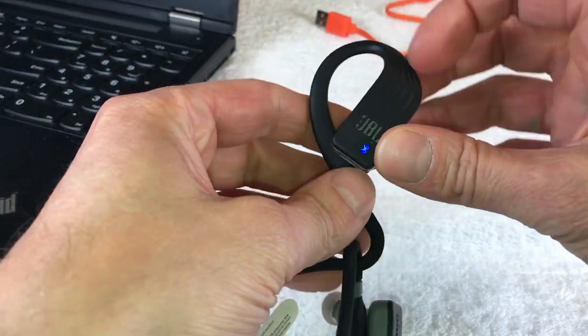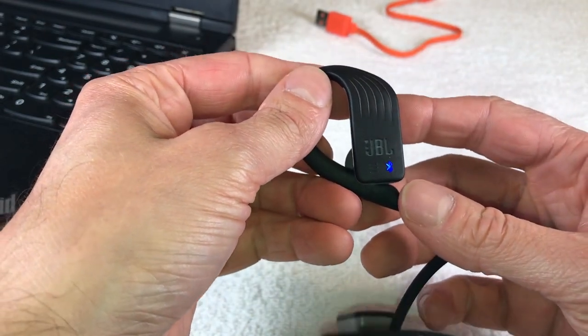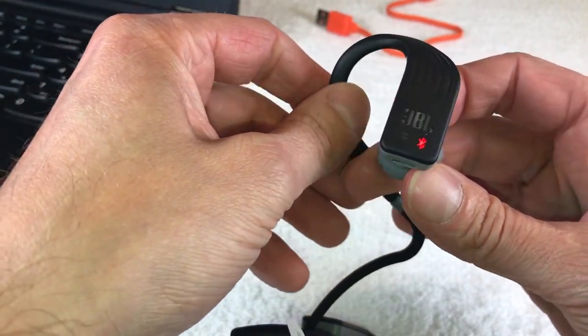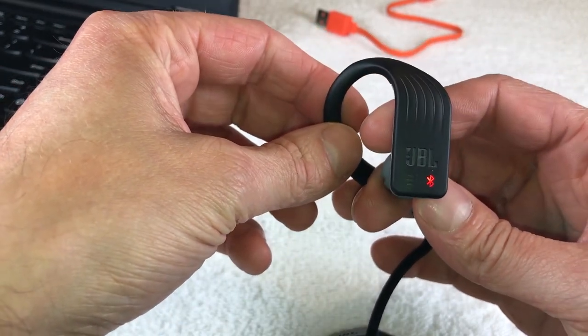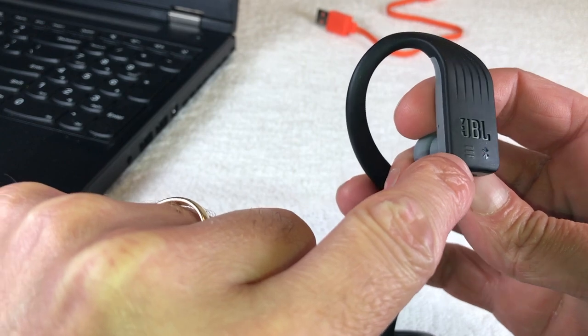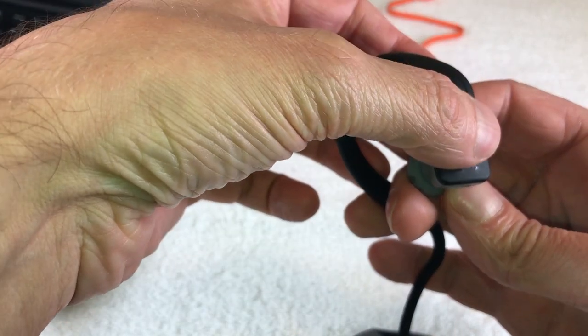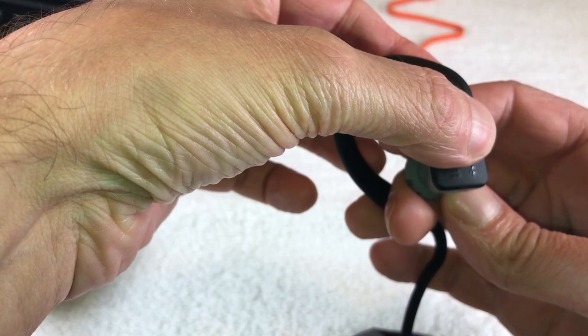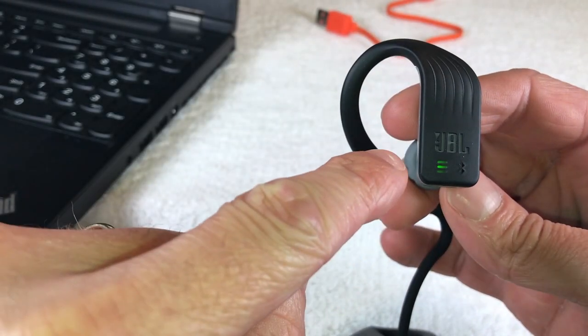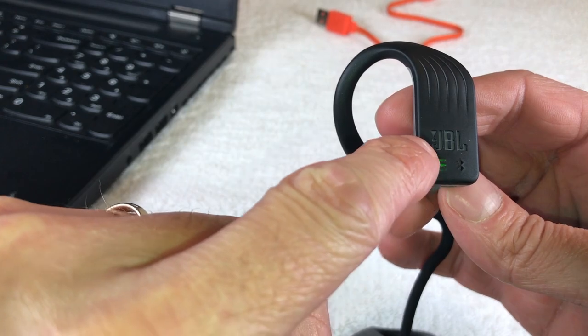Now, how do we play the music? Go ahead and turn on the headphones by moving the power hook away. When you see it is in Bluetooth mode, switch over to MP3 mode by holding the button for three seconds, just like this.